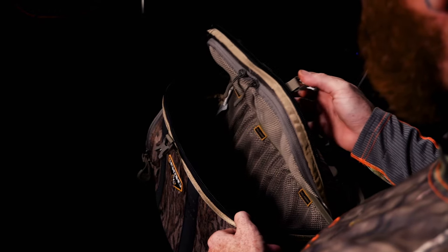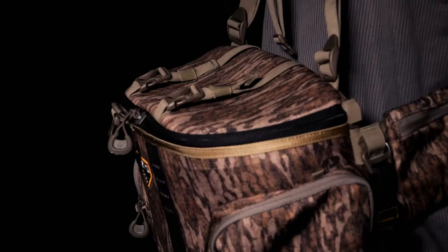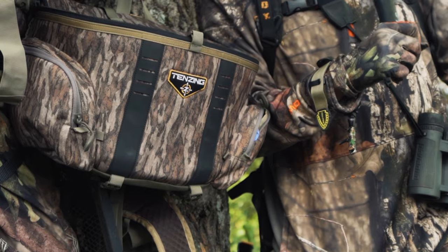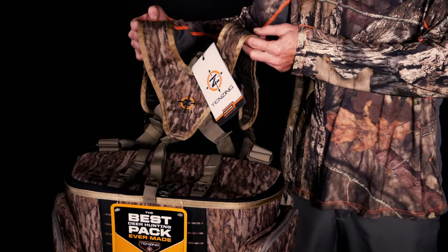The results are in on this edition of DOD TV. It's been a real treat to see this pack evolve into the final model. With over a hundred years of hunting knowledge combined between Mark, Terry and myself, this pack is sure to define greatness. Let's jump into this thing and discover why it's the best deer hunting pack ever made.